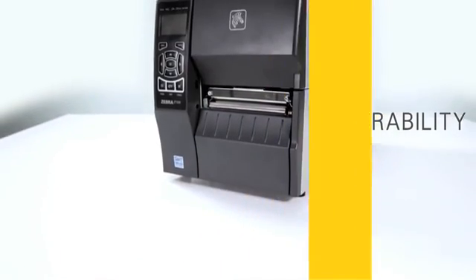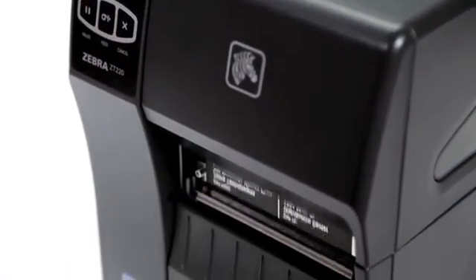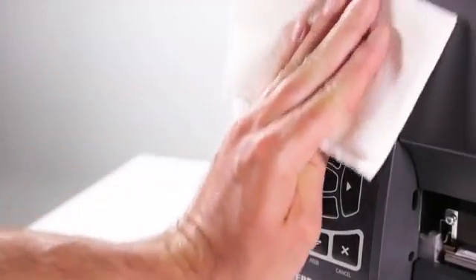An illuminated movable sensor is visible through the media for trouble-free sensor position adjustment. Built with a durable metal frame, the ZT200 series will give you years of use in industrial environments. The helical gear drive system is designed for optimal performance with minimal maintenance, and the button pads are sealed for easy cleaning.